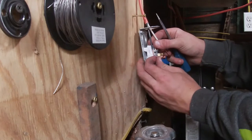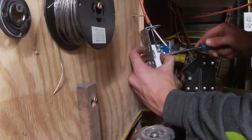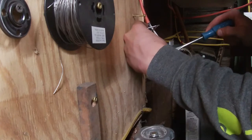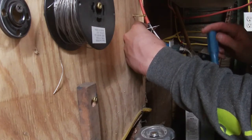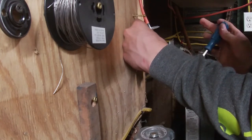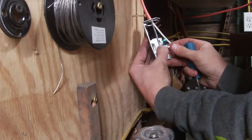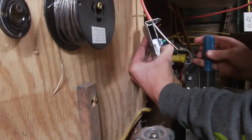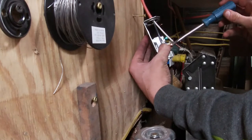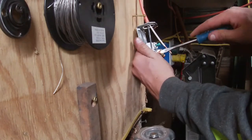On a normal plug, black's hot, white's neutral, and bare's ground. But in this case — because it's 240 volts — white and black are both hot, meaning they're both carrying power.